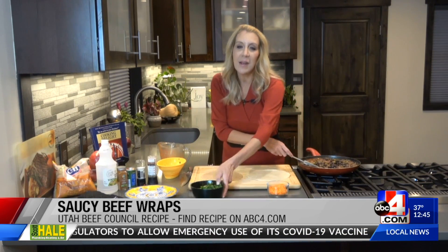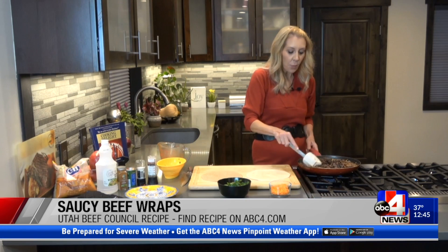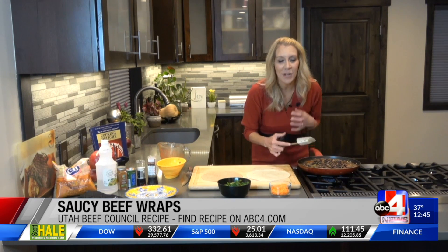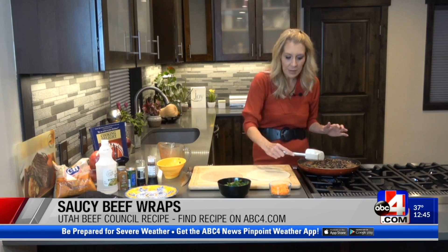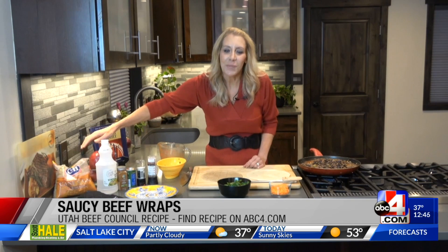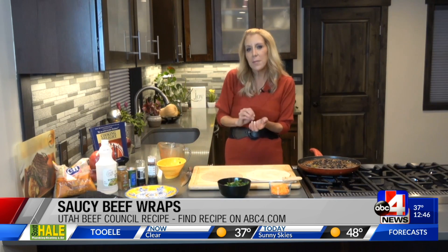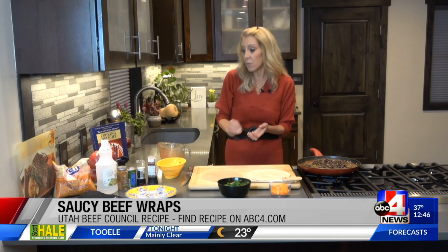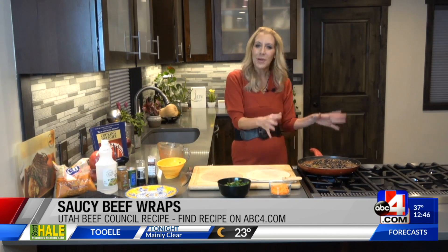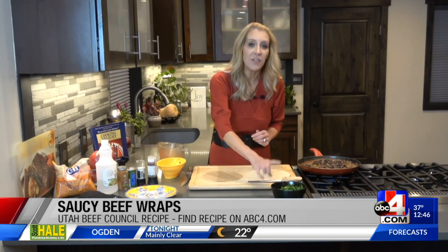I'm also going to add in some carrots and some spinach at the last minute. This recipe is from utahbeef.org, and I like the combination of flavors here. The sauce is a combination of some white vinegar, some brown sugar, some tomato paste, some chili powder, salt and pepper, and three-quarters cup of water. Bring it up to a boil, reduce it to a simmer, and then we'll add in those last bits of crunch and nutrients at the end with the spinach and the carrots.